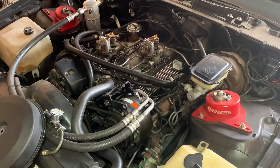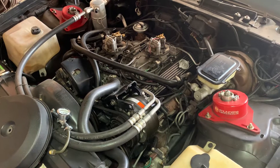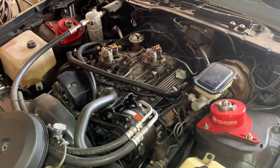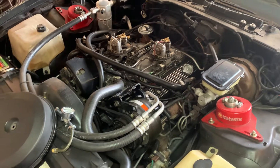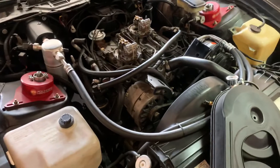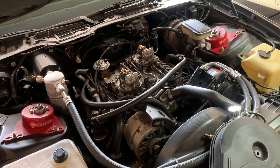I've run this thing up to 5,500 RPMs — stock cam and stuff like that, but I've got 1.6 rockers on it. Not necessarily saying it's making power at 5,500 RPMs, but it didn't lay down. So there was no shortage of the volume of fuel. And with a load, my fuel pressure doesn't fluctuate any more than about half a pound of fuel pressure.